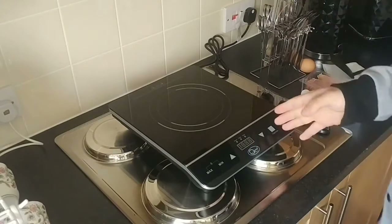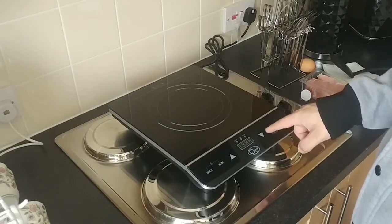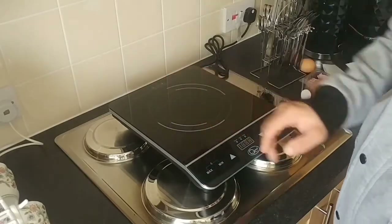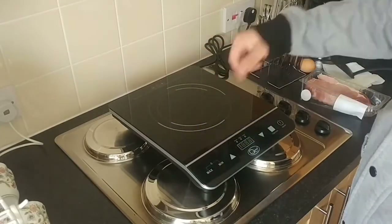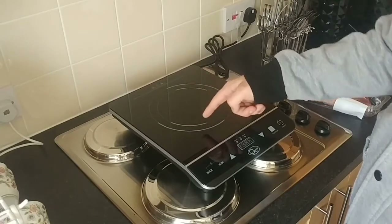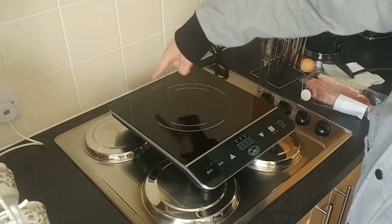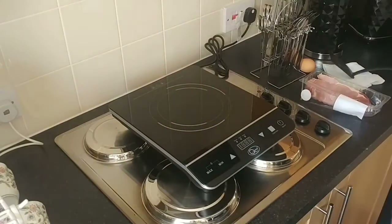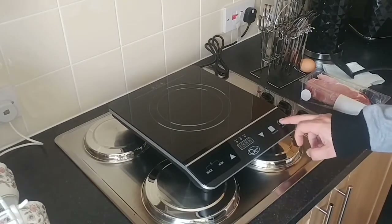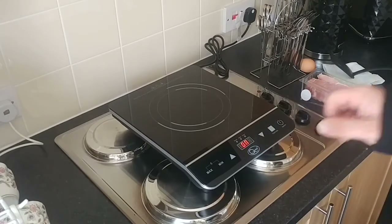When you plug it in, you've got a nice red backlit LED digital screen in the middle of the device. You've got your buttons for minimum temperature and maximum. On the top you've got your hub rings, and this can accommodate smaller pans, smaller sauté pans or stew pots, and on the outer ring a little bit bigger. If you've got an induction pan or pot, it will work on here as long as it's not too big or too small.